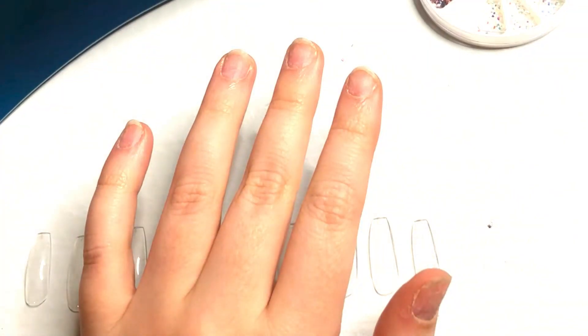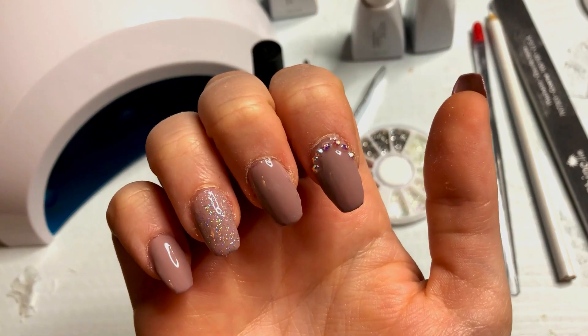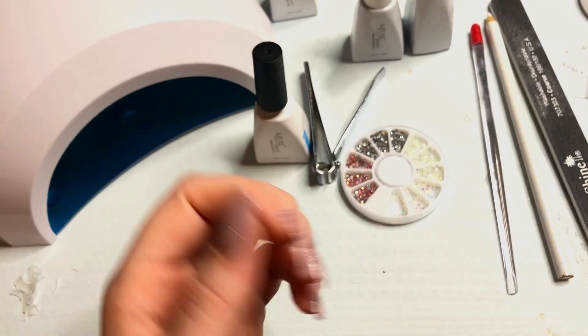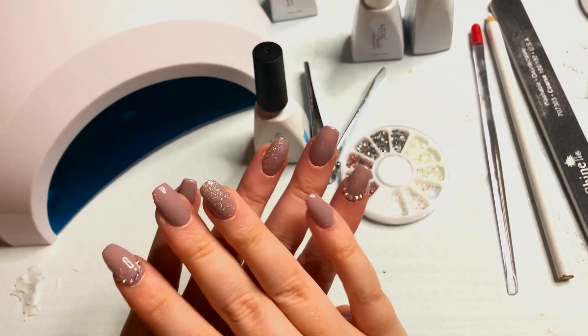One last little bit of top coat before you cure it. And that is literally it, you guys! Are you ready to see the finished look? Here we go! Just to remind you, here's the before. And... here's the after! Don't they look so good? I just love them! And now it's your turn! If you do decide to try it out, feel free to send me a Snapchat or an Instagram showing me your beautiful nails because I'm always up for more inspo.